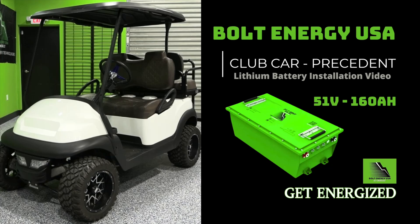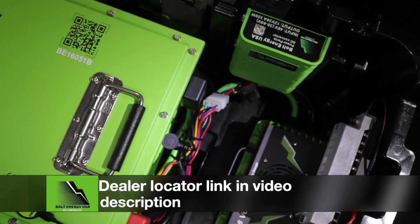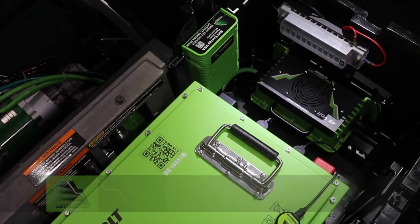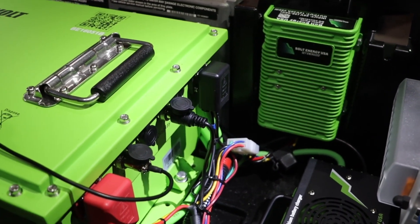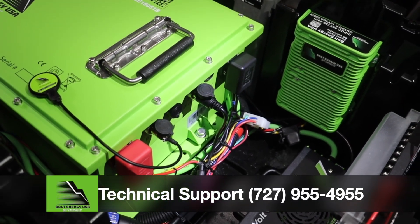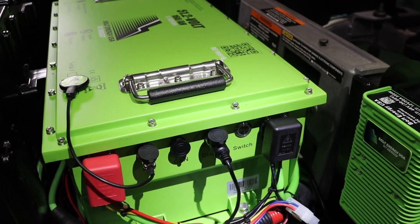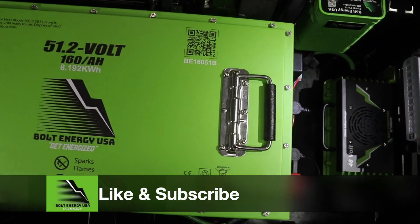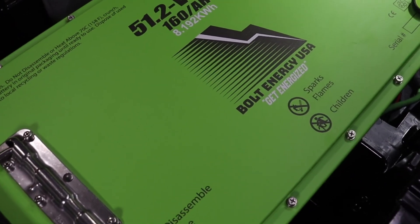Thank you for watching the Bolt Energy USA 51-volt 160-amp-hour lithium golf cart battery installation video for a Club Car Precedent. We hope this video answered any questions you may have had. If you have additional questions, please use our dealer locator link in the description to reach a brick and mortar dealer near you or a reputable online dealer. You can also contact Bolt Energy USA directly by messaging our social media platforms or calling Monday through Friday, 9am to 5pm Eastern at the number listed below. Please click the like and subscribe buttons — we have more lithium conversion and product information videos coming out on a weekly or bi-weekly basis.